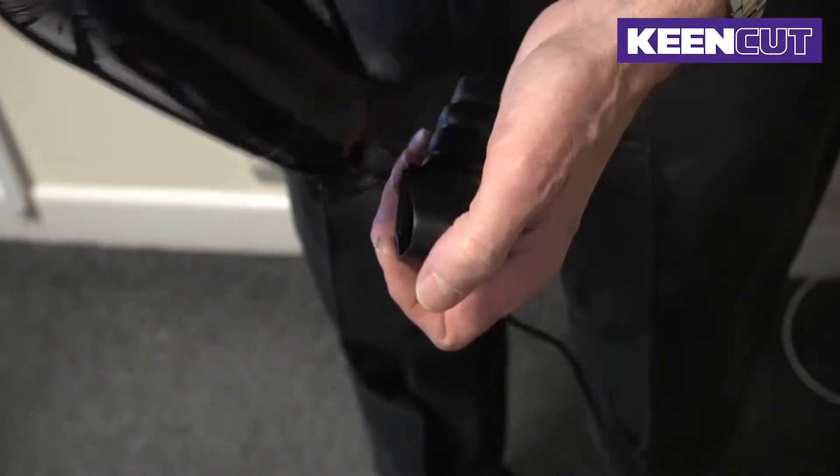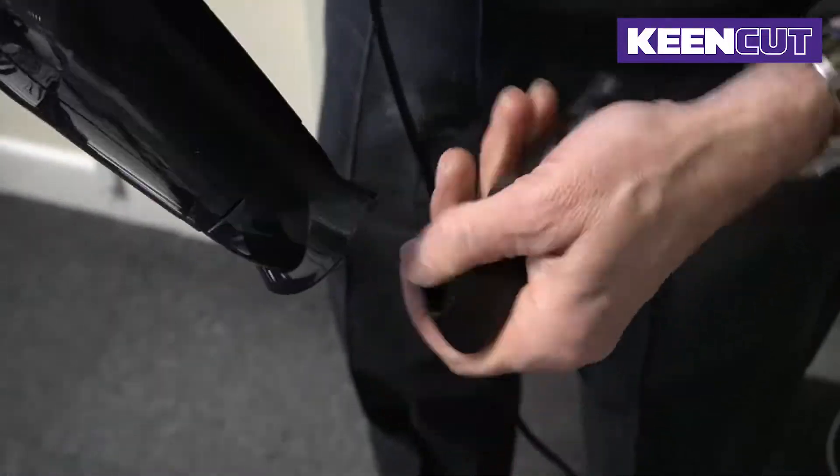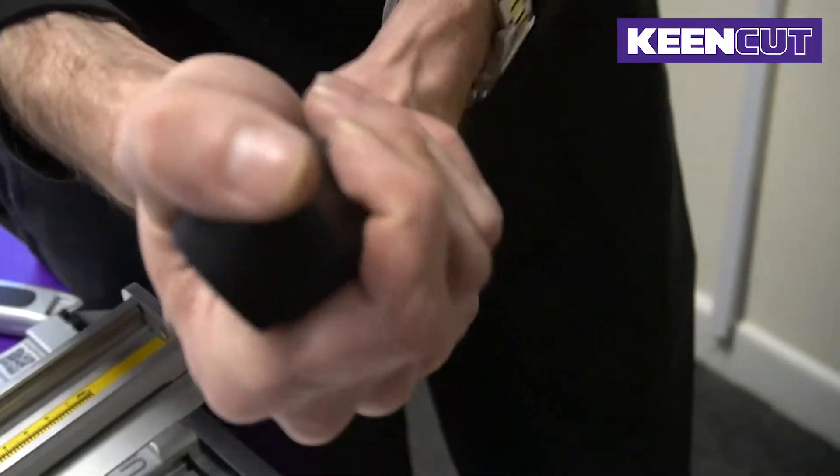This isn't a must, but makes the job much easier. Making sure the grip is facing the right way, slide it onto the bar.